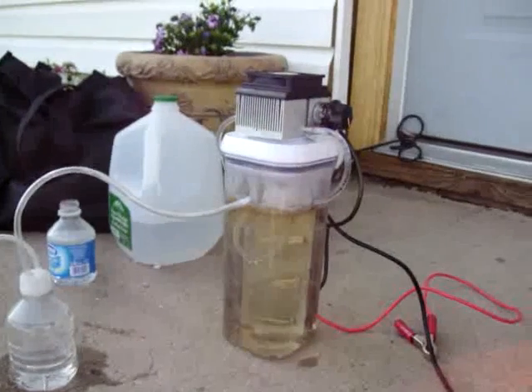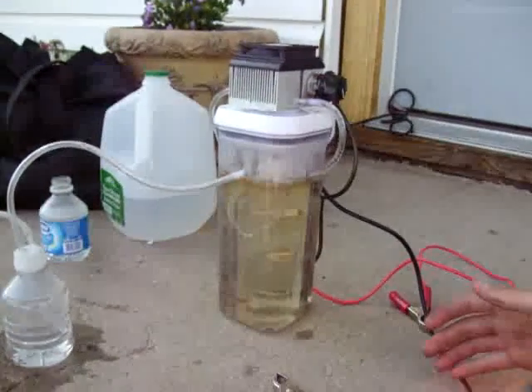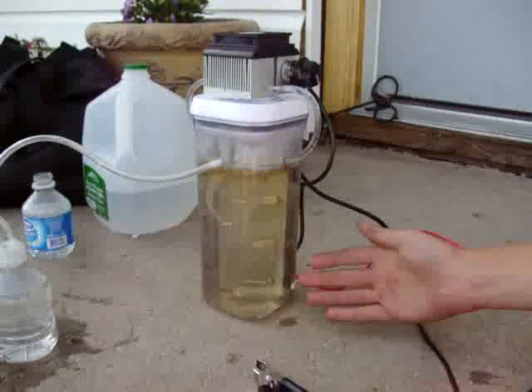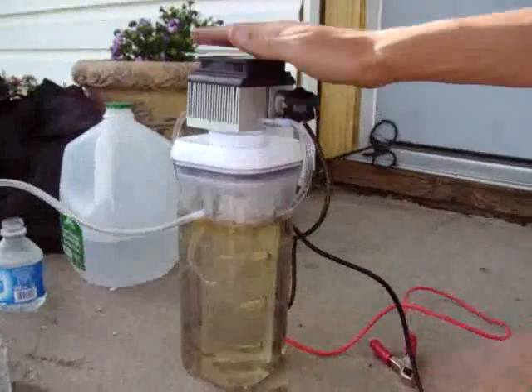Hi, this is James with Above and Beyond Fuels, and I'd like to share with you my HHO generator. It's a 7-plate cell. It's stainless steel. I made it out of this Tupperware container I got from the grocery store for $10 with a locking lid.